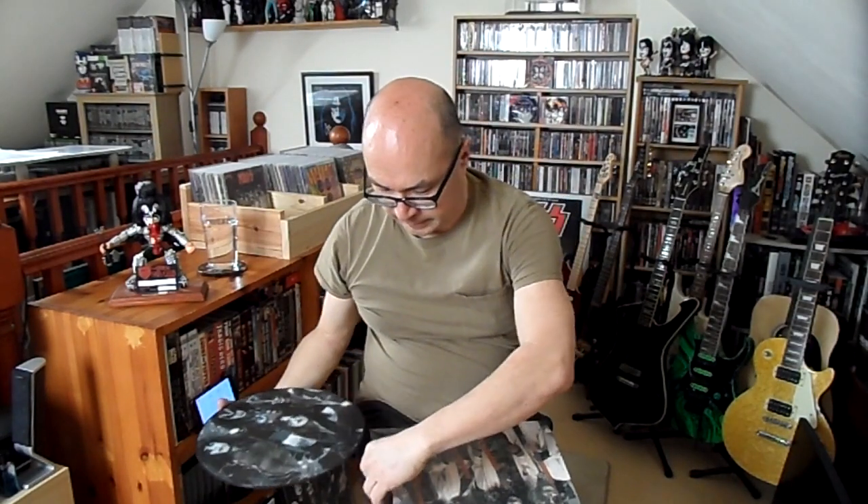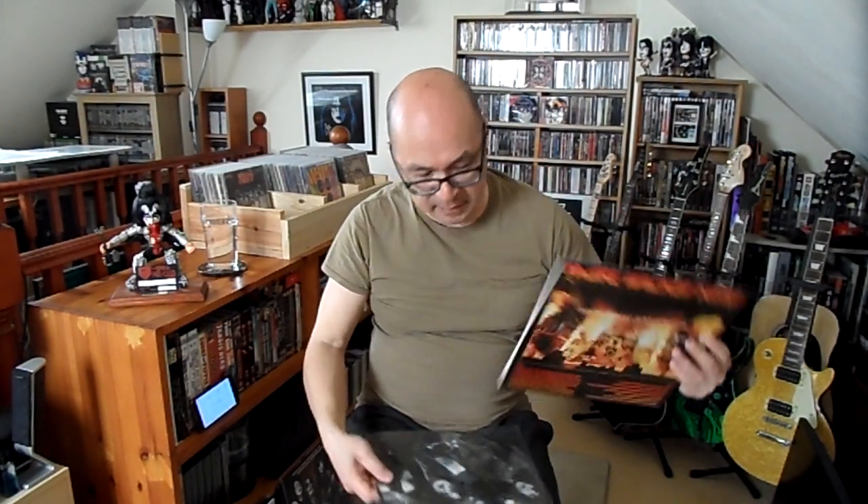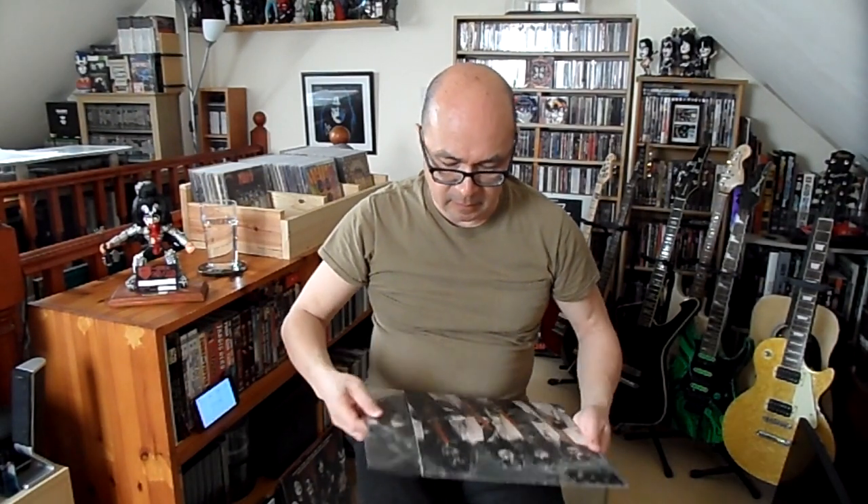There's a second version of 'More Wicked Kisses' — it's a gatefold that comes in coloured vinyl, I think it's white. When you open the gatefold up, a pop-up of the Destroyer lineup appears — like those pop-up books you had as a kid. Which is really nice. But I decided to go for the picture disc version anyway.